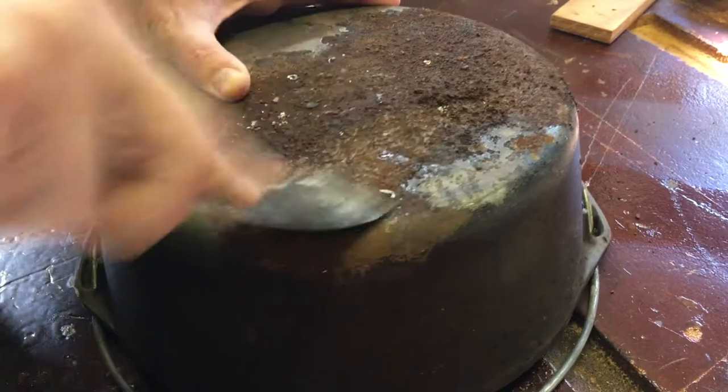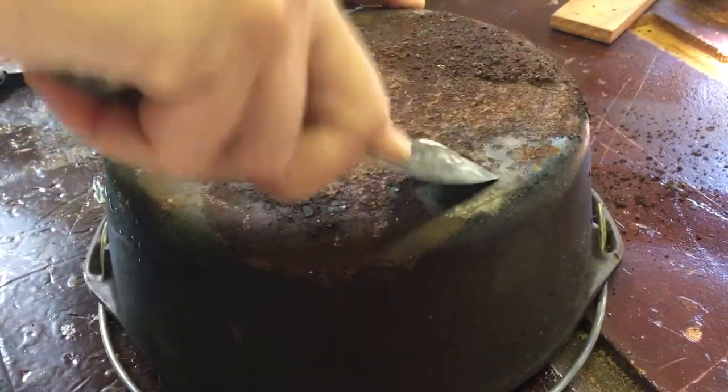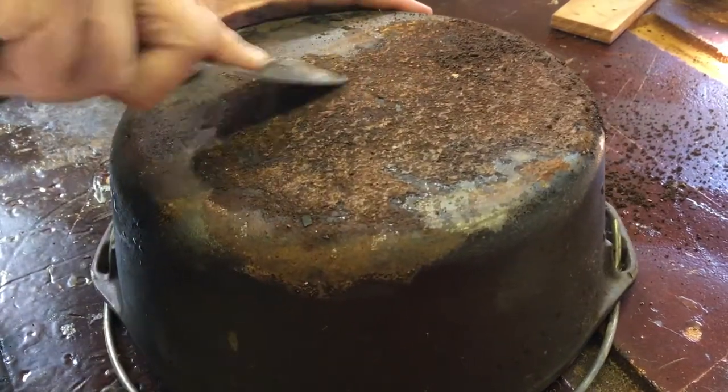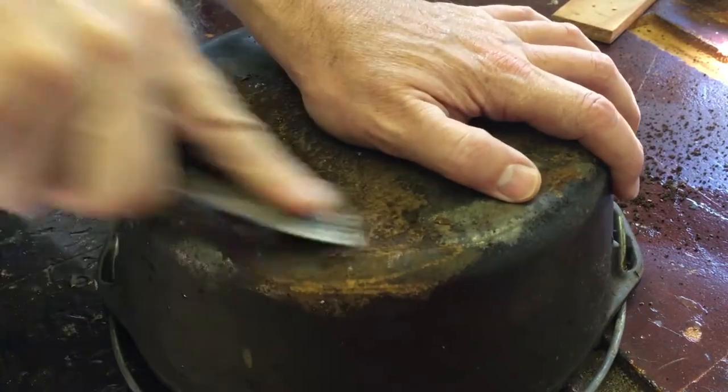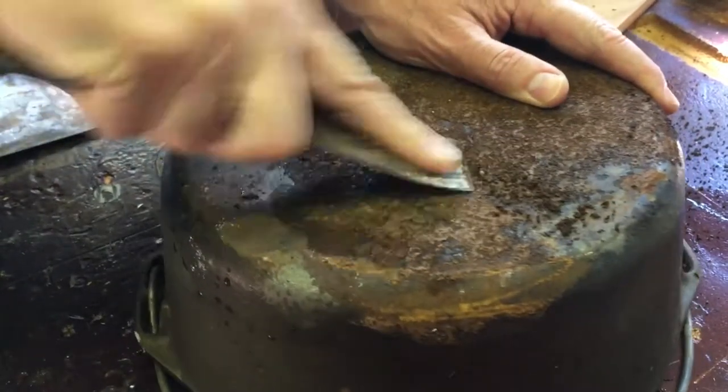The first thing I'm going to do is get a putty knife and try to get some of the bulk of this rust off. This is going to take some power tools — there's no way this can be fixed with steel wool or anything like that. I'm going to have to really get after it.